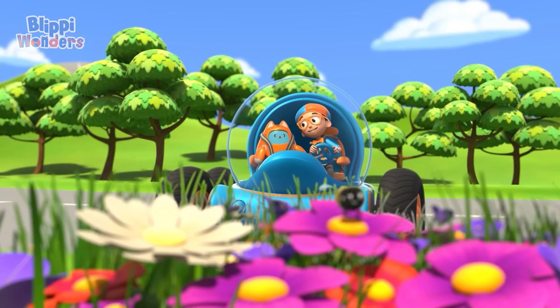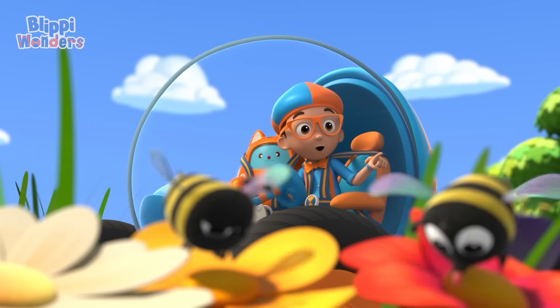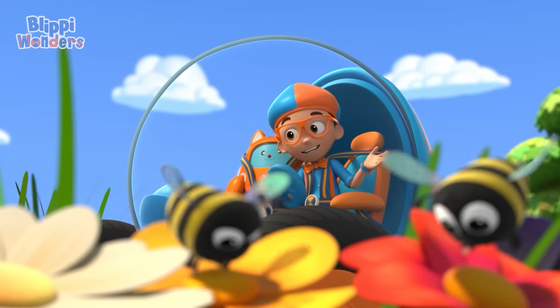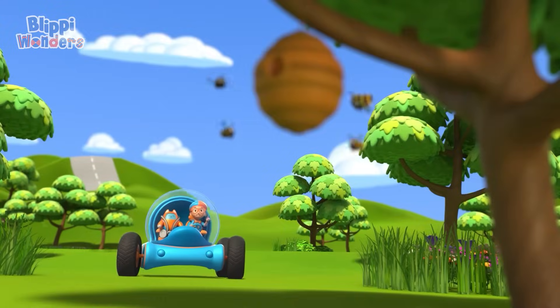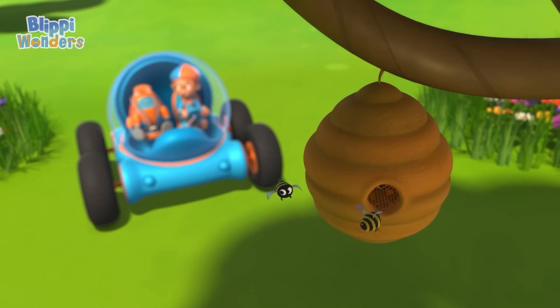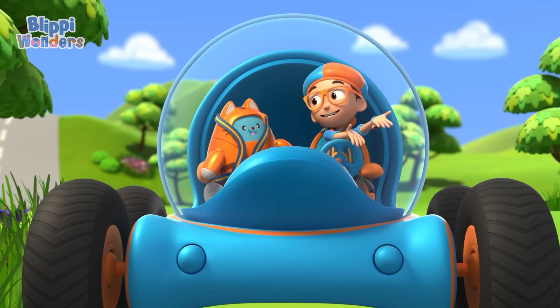Wow! That bee sure seems busy! And so does that one! And that one too! They're all so busy! Well, except that one. Those bees are busy making honey! Hmm, I wonder... How do bees make honey?